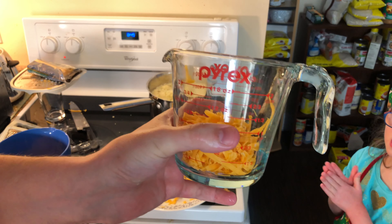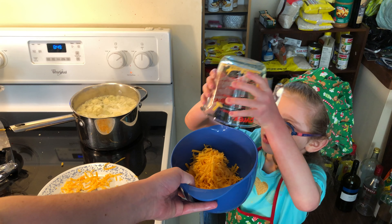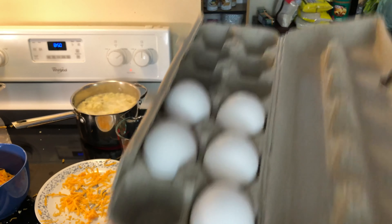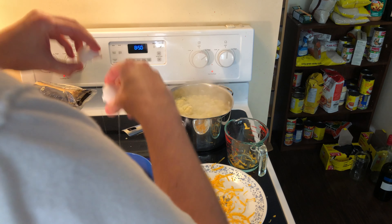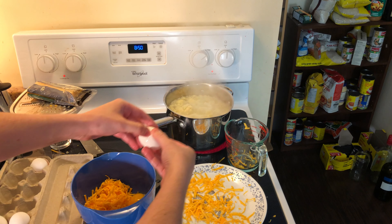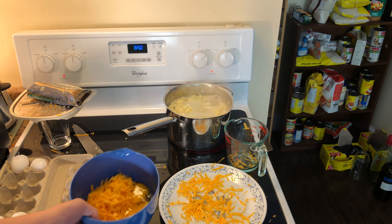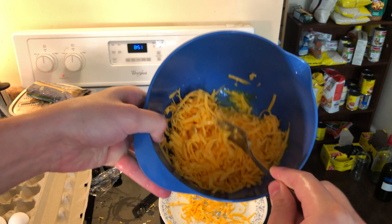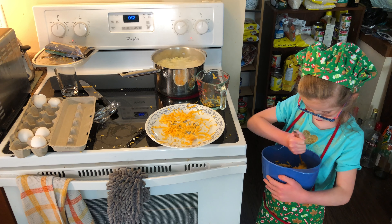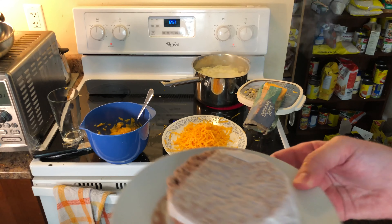I sort of make these things up as I go. It looks like I have two cups of cheese. Now we're going to grab some eggs — cracking open one and two. So we've got two eggs and two cups of cheese, and again this is for the crust. The cauliflower is also for the crust — you'll see. Thanks, Sophie, for helping stir. I like to get my kids involved.